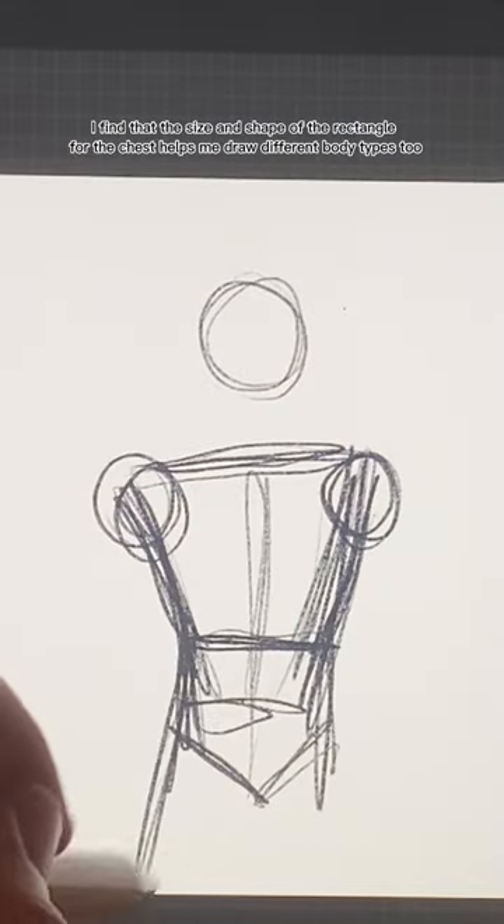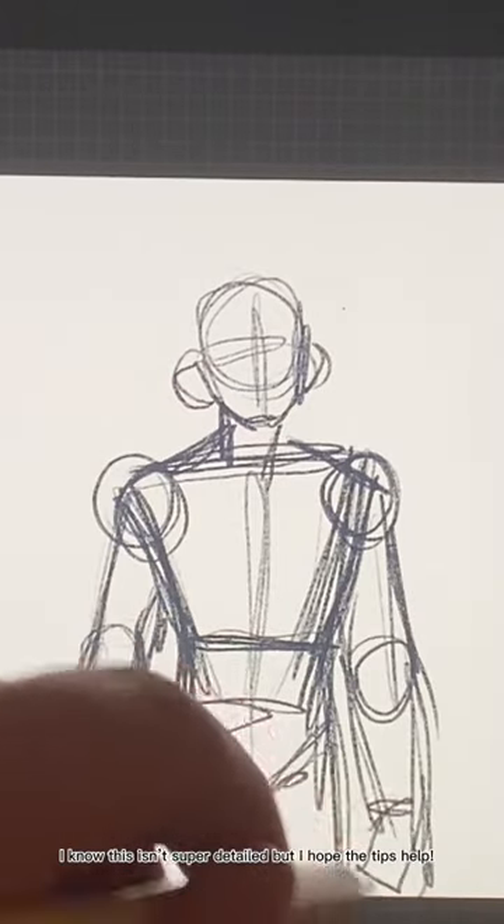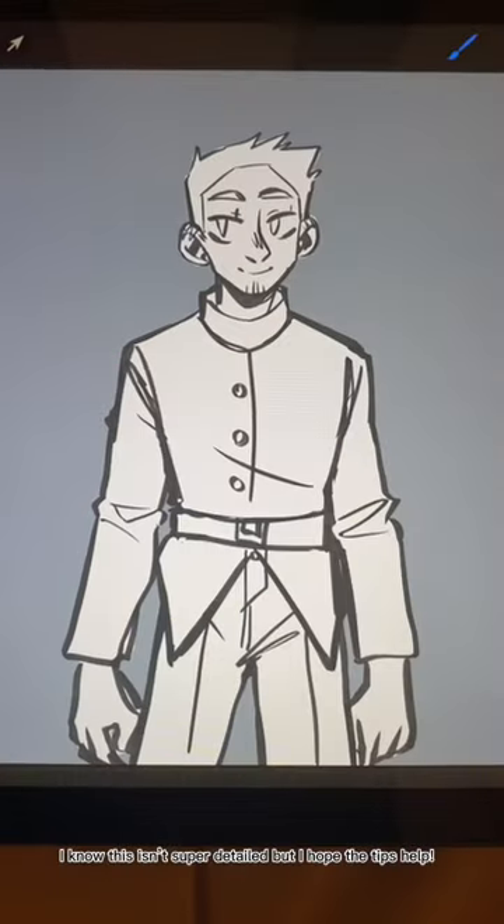I find that the size and shape of the rectangle for the chest helps me draw different body types too. I know this isn't super detailed, but I hope the tips help.